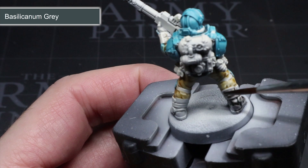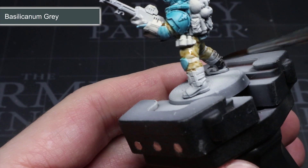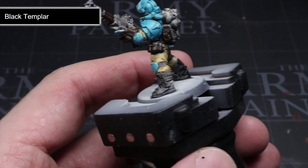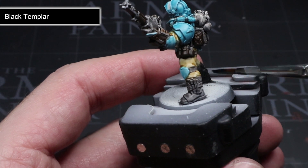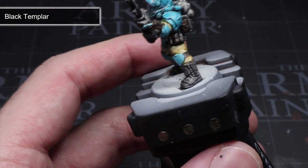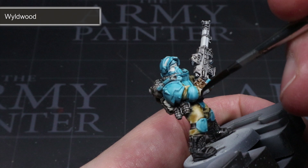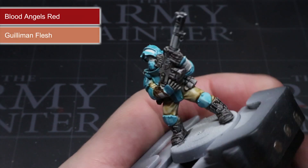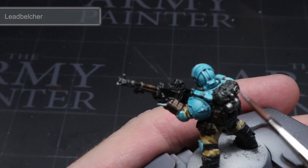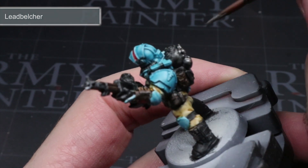Next I hit the areas that will either be black leather or metal, first with a base coat of Basilicanum Grey, then once completely dried I followed up with a layer of Black Templar. Layering black over grey allows for a darker result while still benefiting from the shading variations that contrast paints create. The leather pouches and braces were painted with Wyldwood, before applying some Blood Angels Red to the visor and wrist screen and Guilliman Flesh to the small area of exposed skin. The metal areas were then given a rough highlight of Leadbelcher to give them a subtle metallic sheen.